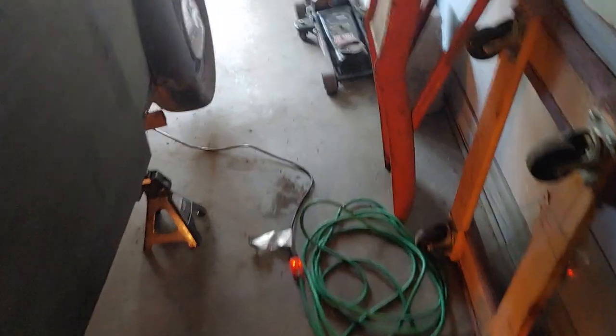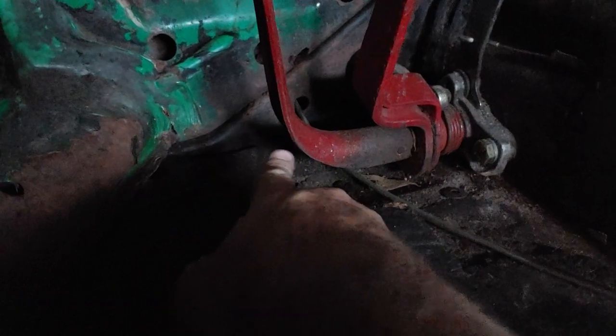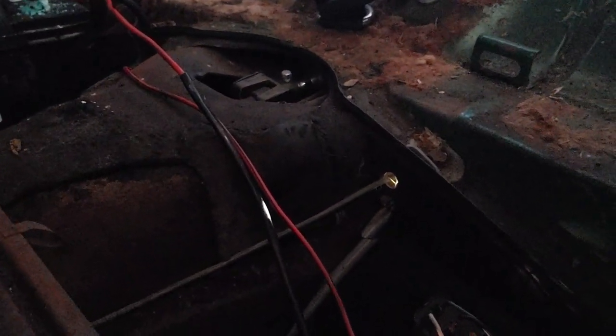Not only do I have to get the grommet that goes in between the frame and the body, but let me show you how much of a pain this thing is going to be to replace. The line comes from the firewall, comes up under the brake pedal assembly, all the way to the tunnel right here, and runs with just basically clips. All it holds it in is clips — you just pull those tabs back and the line comes out. It goes back out to the outside of the car. I need to get this little grommet here because you don't want the line moving back and forth and possibly rubbing prematurely.